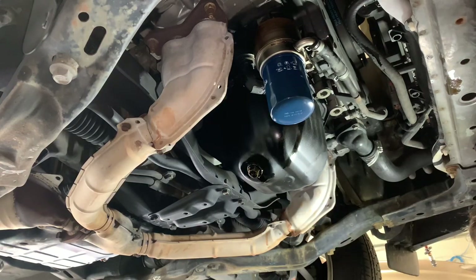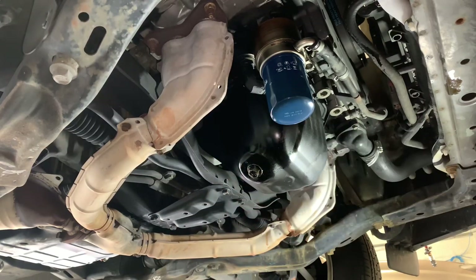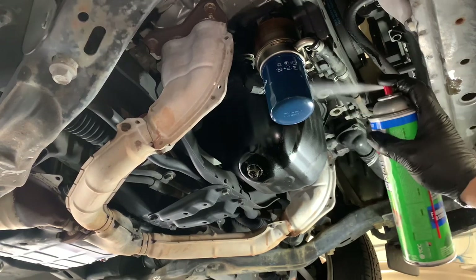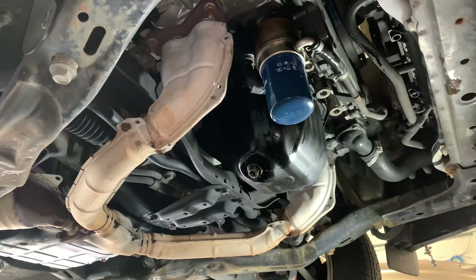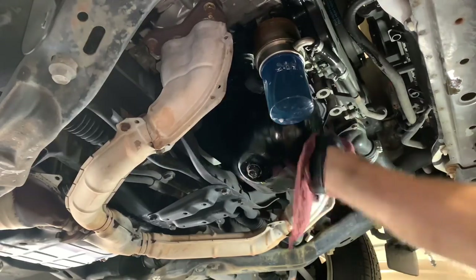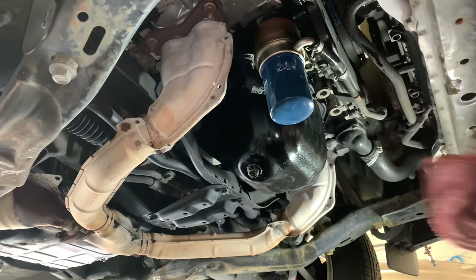Now that the oil filter and drain plug are installed and tightened up, I take this time to wipe everything down and clean as much as I can. I like to use parts cleaner or brake cleaner and give it a good spraying — you can also use engine degreaser, whatever you like to clean oil messes up. Spray it down and wipe it down. Once you're satisfied, go ahead and lower the vehicle back down.